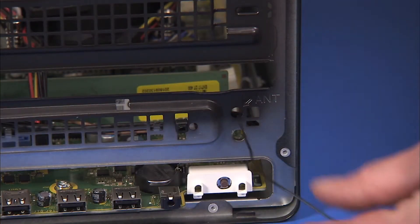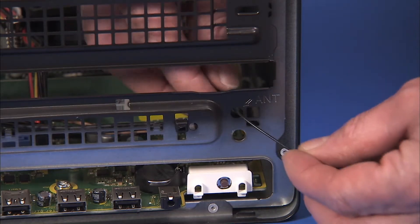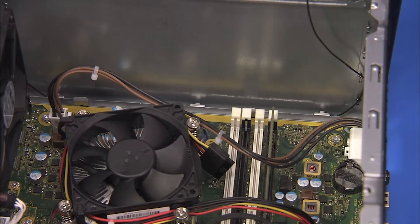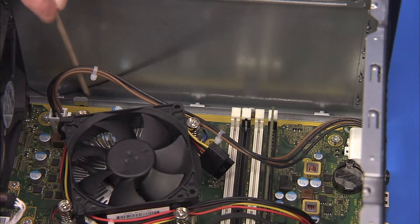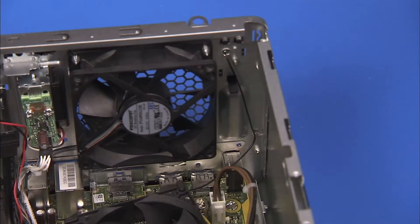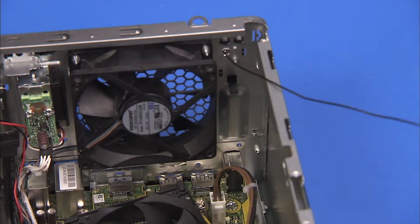Pull the rear antenna back into the main cavity of the unit through its access hole near the top of the unit. Pull the rear antenna cable out from the small cable tunnel at the top inside of the PC. Remove the rear antenna cable from the cable guide on the inside rear wall of the PC.